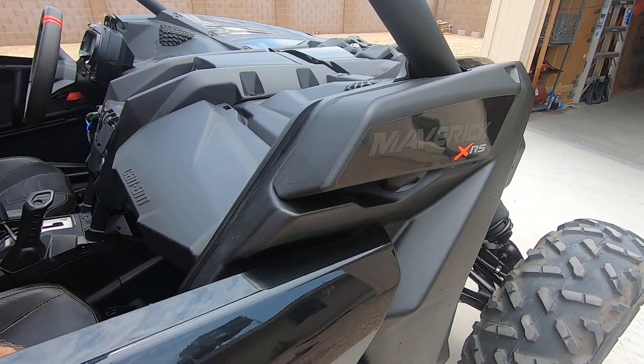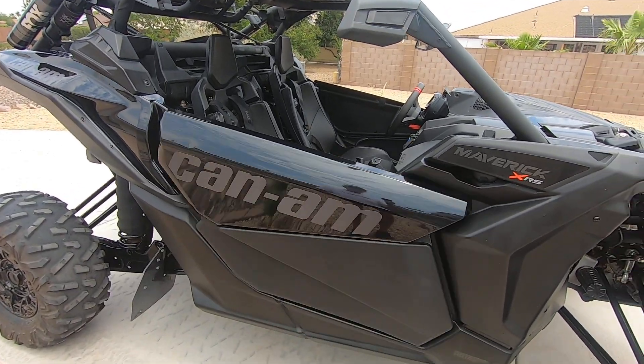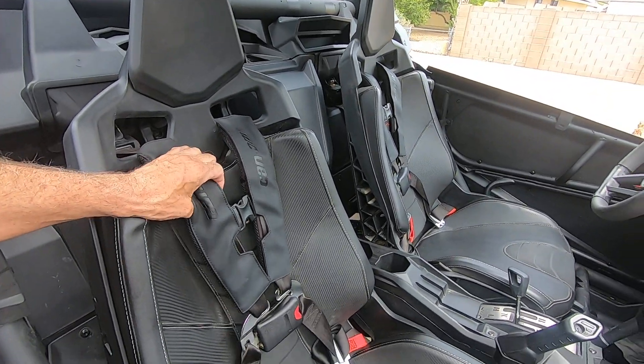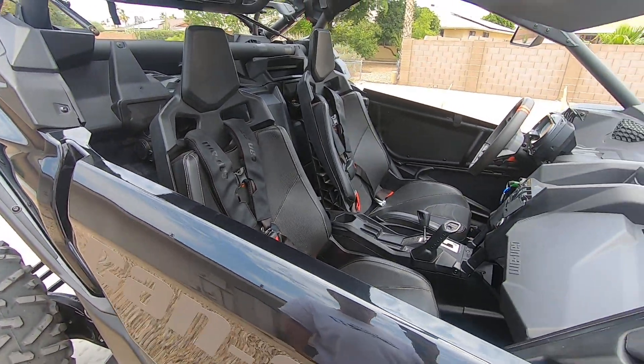I've adjusted all the doors so they shut beautifully — they did not shut well when I first got them. The retractable seat belts are standard on this XRS model. They're really sweet, easy to get in and out of, and you can lean forward on them.